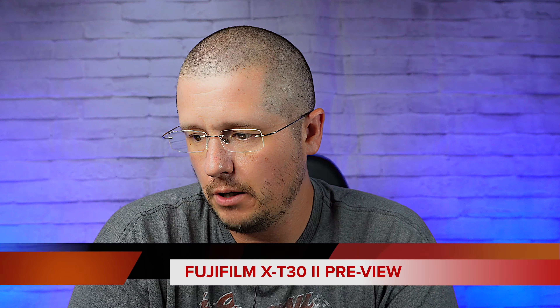Hey, what's up guys, Chris here back with another video. Today I want to talk about a new camera that was just announced: the Fujifilm XT30 Mark II. We'll get into the price and specs, and then we'll talk about the differences between the XT30 Mark II and the XT30 Mark I. It seems to me that right now in the camera industry, a lot of companies are creating the same camera over and over again.